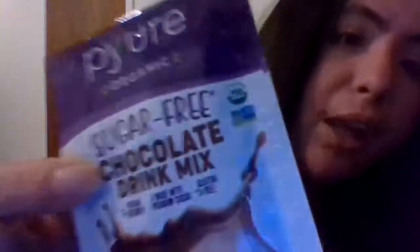There was a piece of paper in here I didn't know why — it turns out it's not a coupon, just a paper indicating the first item: Pure Organic Sugar-Free Chocolate Drink Mix. I might review this for you, even though it's a mix-up type product. I usually don't do those, but I might end up doing it.